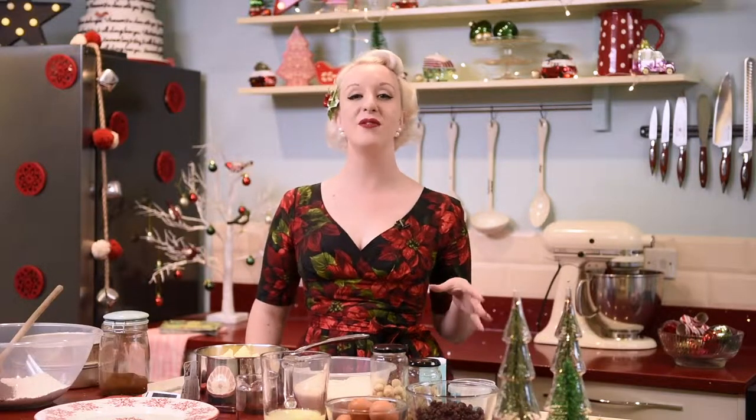Come Christmas time you're going to need a showstopper of a cake. Lots of people aren't particularly fond of a traditional Christmas cake, so I've got something of an alternative for you in my fruit and nut chocolate showstopper cake.